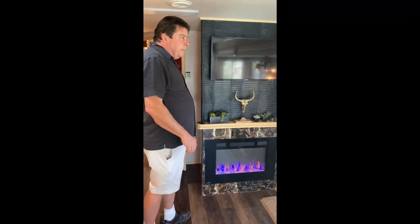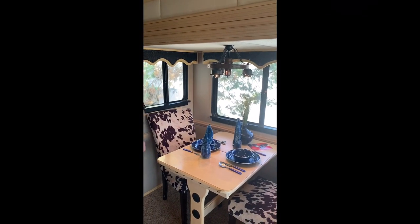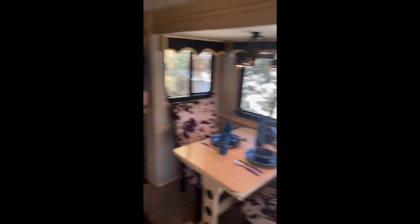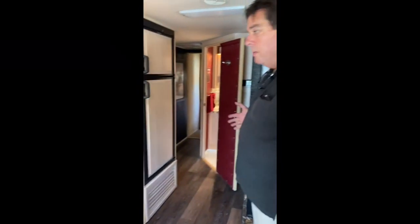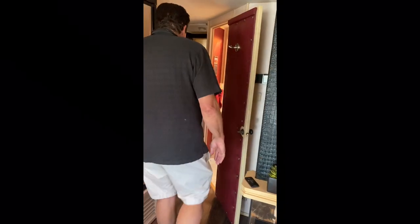We've made custom lights to go with the theme — this wagon wheel coach light — and we've added LED under-counter puck lights. I'm not going to go into all the things that have been replaced, just the remodel. Now we'll come into the bathroom.